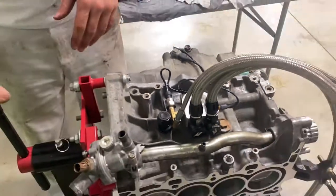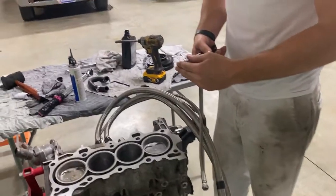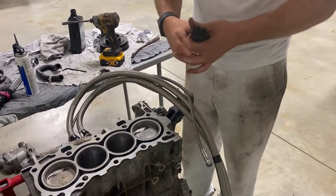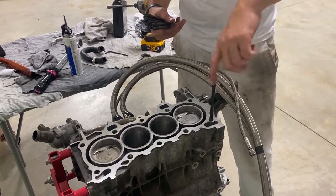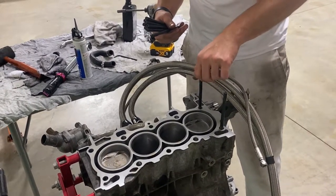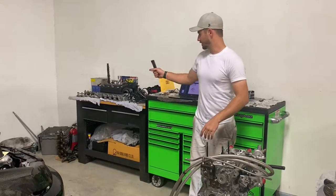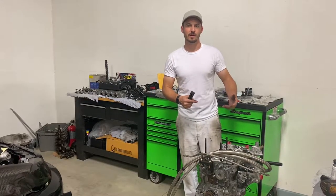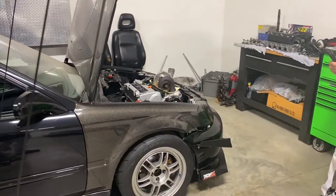Let's put the head studs in just to cap it off and then we'll call it good. My phone's at 1%. D-series studs are all the same length, so they go in every hole. When you put these in, go ahead and put them in with an Allen wrench and just spin them down until they're snug — you don't want to tighten them, just snug. And that's going to be it for the short block. Thanks for tuning in, guys. Next video we're going to put the head and the intake manifold on, finish up the long block, and from there we'll work on getting the transmission, wiring harness, and all that stuff on it. Thanks for tuning in — appreciate it, we'll see you next time.